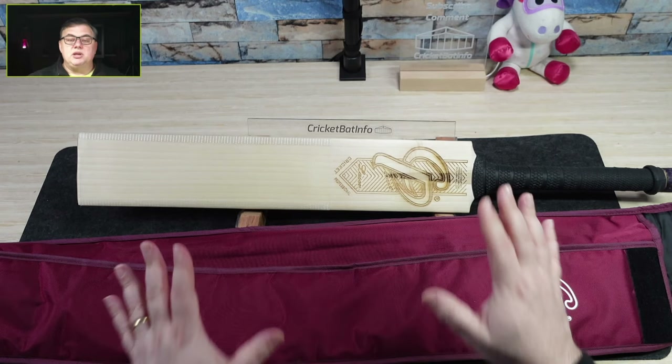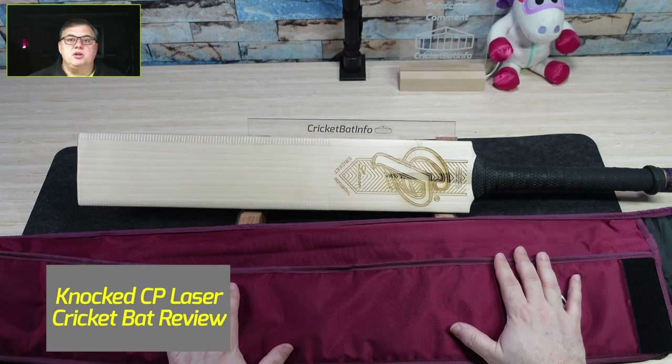Hi everyone, welcome back to Cricketbot Info. I'm Mark and today we're going to be reviewing this CP laser, sent in by Simon from Peary.